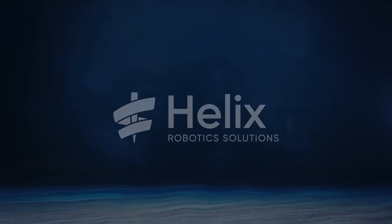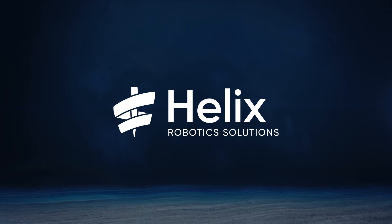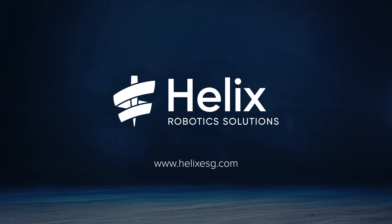The Helix Robotics Solutions T1400 Trenching System, built by SMD to a market-leading specification. Exceeding expectations in the field of subsea trenching.